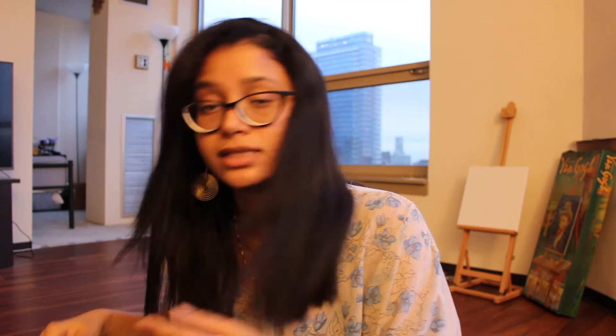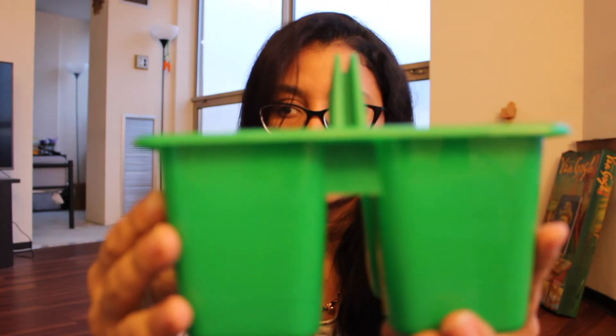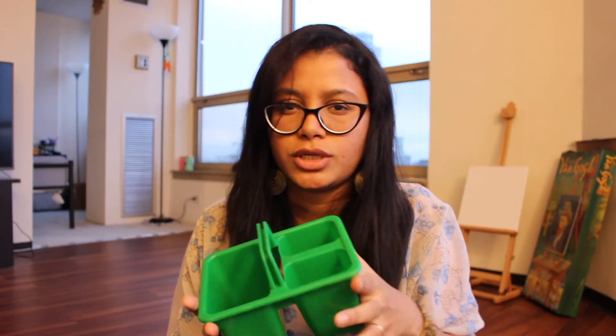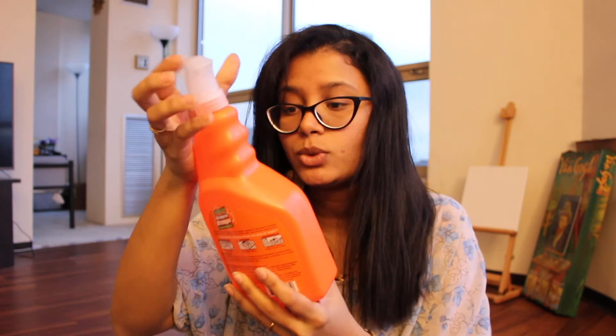Those bath fizzers were always on my wish list. The next thing I bought is this storage container for some of my art supplies. They had two colors — yellow and green — and I bought the green one.